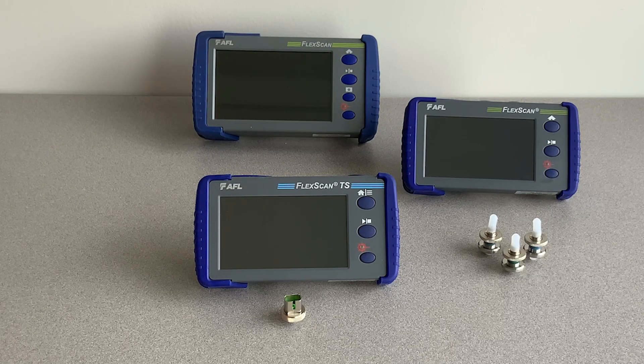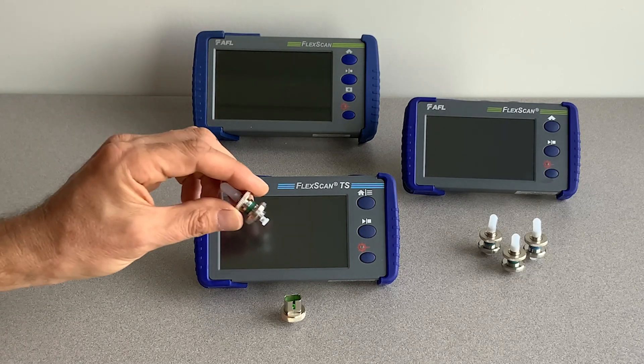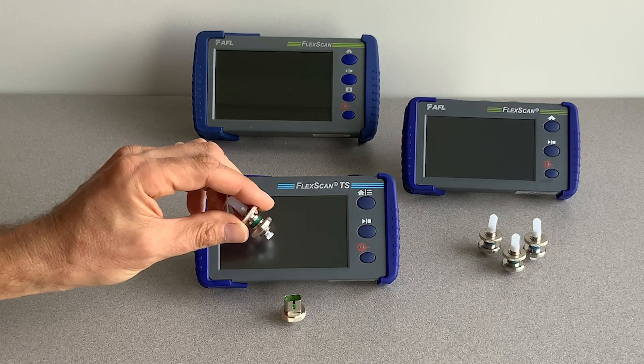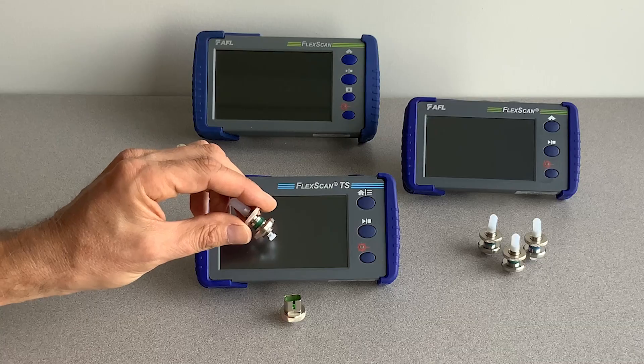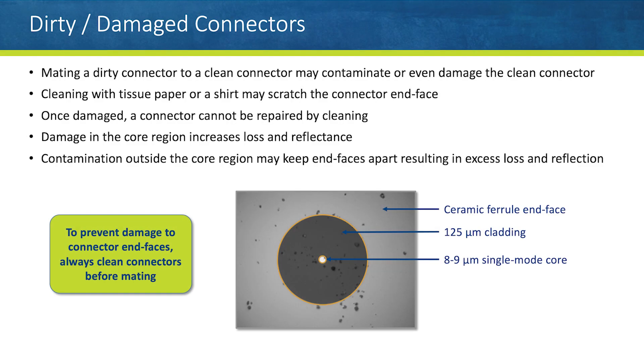AFL's field-replaceable optical port saver connectors protect our entire FlexScan OTDR family and TS100 optical troubleshooters from damage due to repeated mating. To obtain good OTDR test results, its connector must be clean and undamaged. Unfortunately, connecting even a single dirty patch cord or launch cable to an OTDR can contaminate or even damage a typical OTDR's connector end-face, resulting in poor test results.